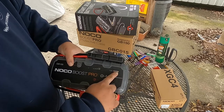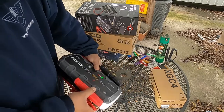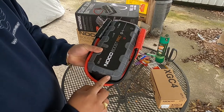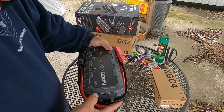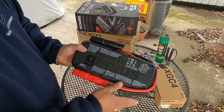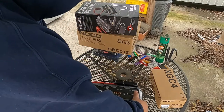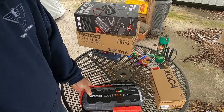Turn it on and it tells you how much power you have left — 12 volt, 3000 amps. Here's your light if you need to work at night. You got your positive and negative cable clamps here. Over here you've got your input and output: 12-volt USB in, micro USB in, and USB out as well as 12-volt out. On the bottom it says NOCO Genius, made in China, with the full specs.